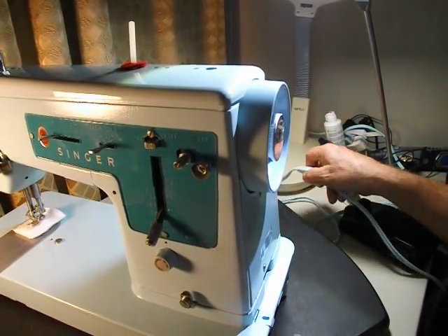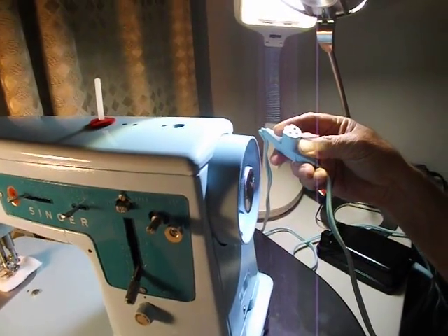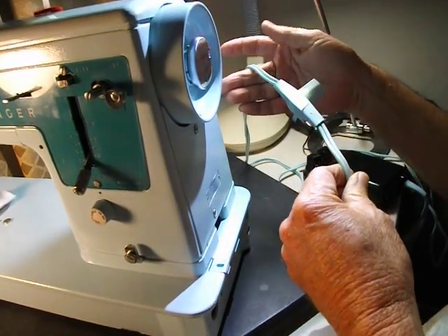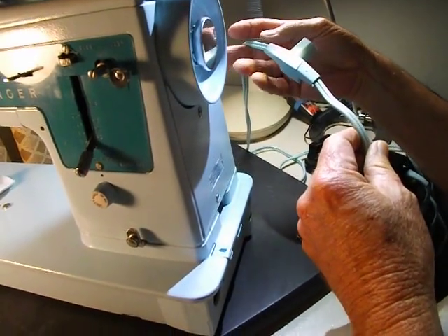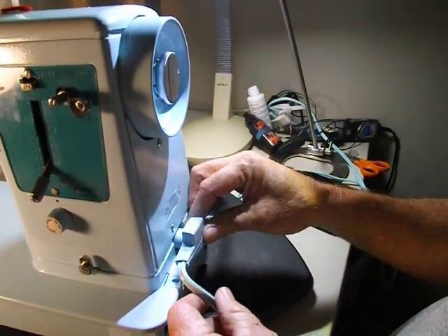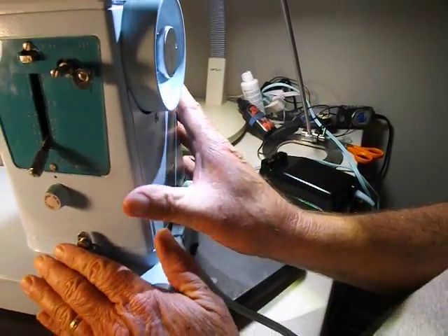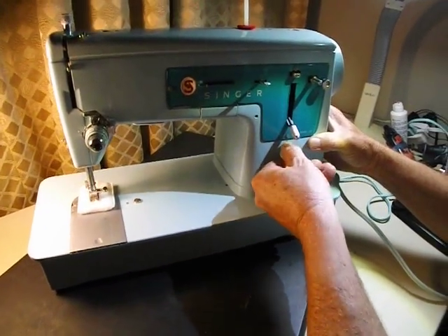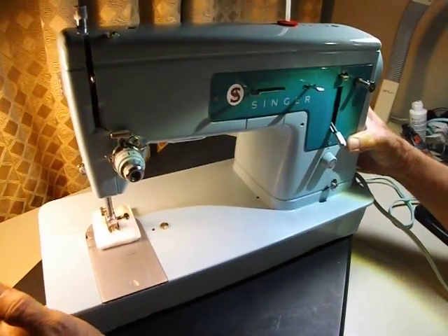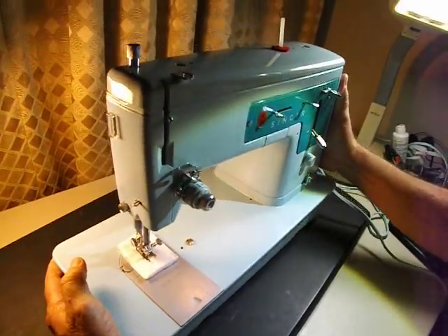It's a three-way cord. This is the plug that goes into the machine; one lead goes to the electrical outlet, and the other lead goes to the foot pedal, which plugs in right down here. Once plugged in, the light comes on. It's a very common machine.